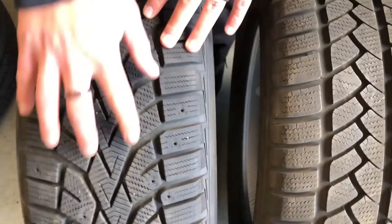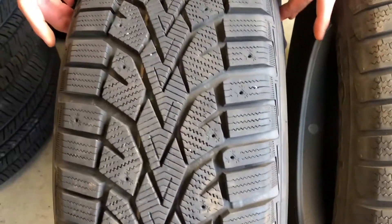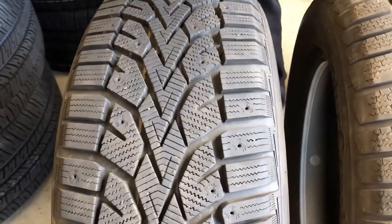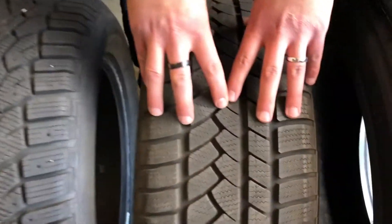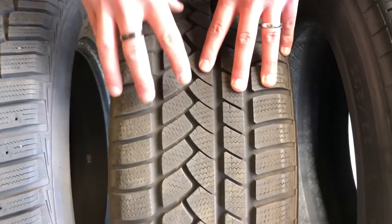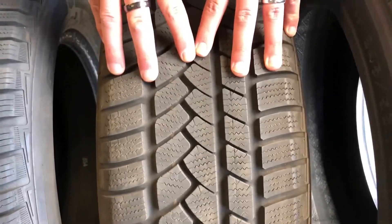Going back to the tires here, we do have a directional tread design tire. These go on one side of the car and stay on that side — you still rotate them, but they just go back and forth. This other tire is an asymmetric tread design, so you can actually rotate these just like you rotate your normal all-season tires.